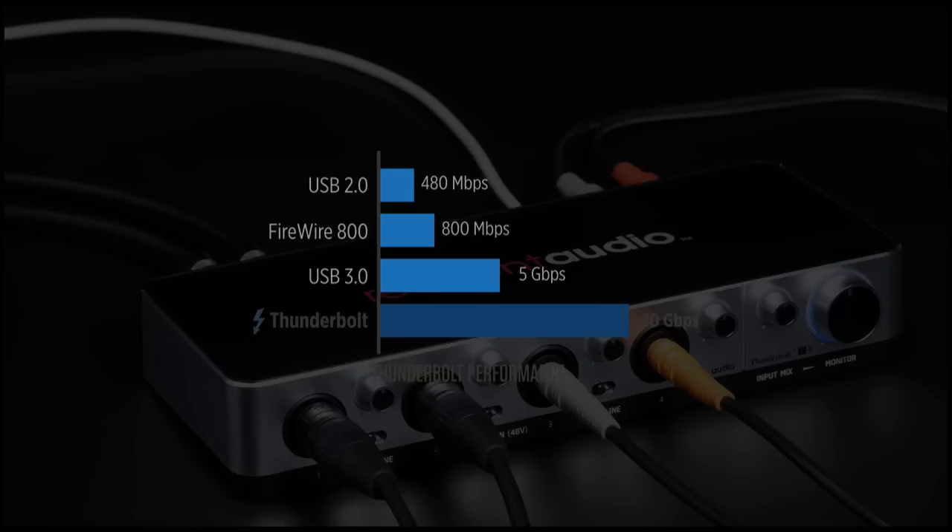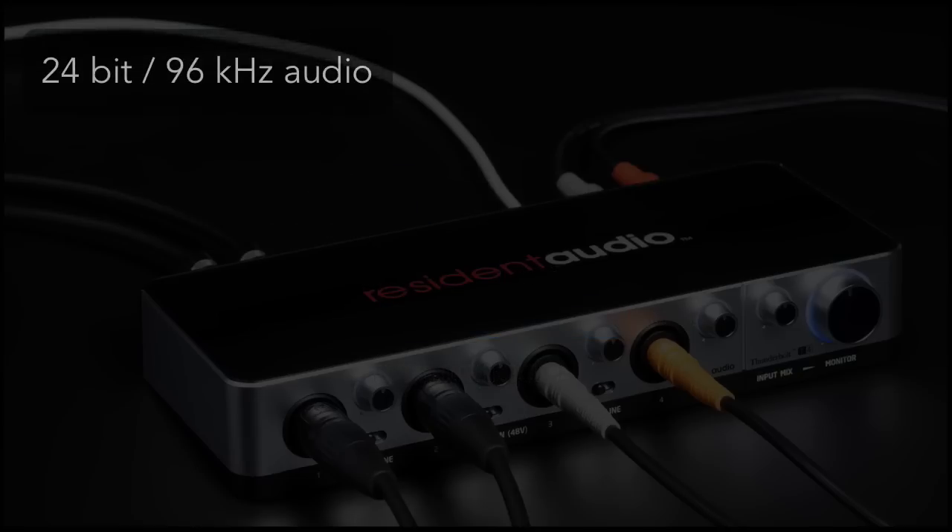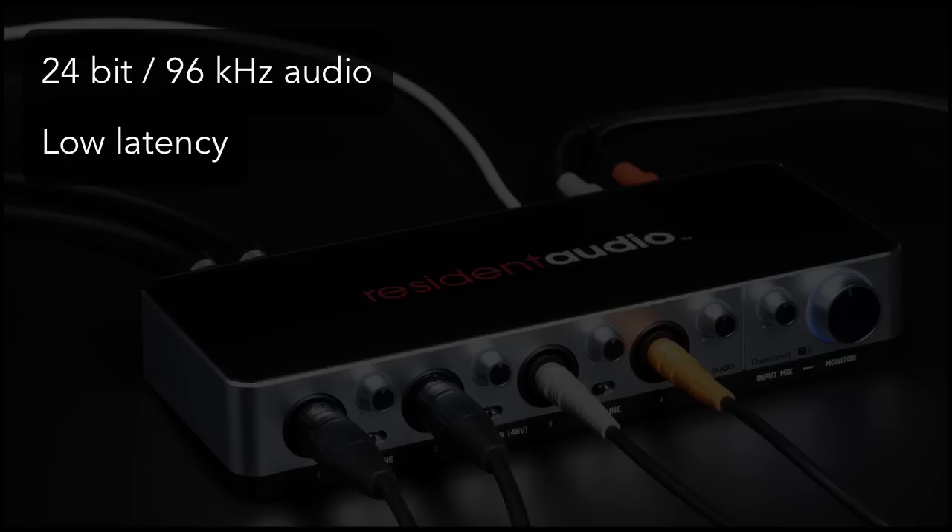In this case the T4 boasts 24-bit, 96K audio with virtually no latency. This is a really tangible benefit for me because I run my saxophone and a synth in my live set, and sometimes a mic as well. I need super solid performance with really low latency to play these instruments alongside my music.